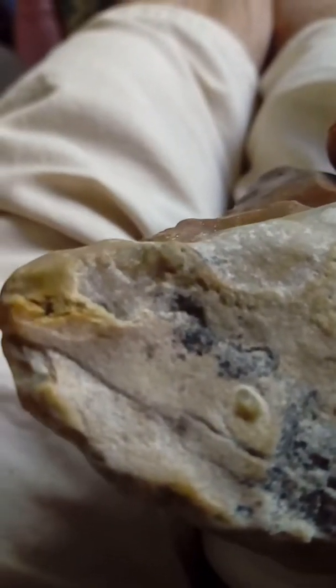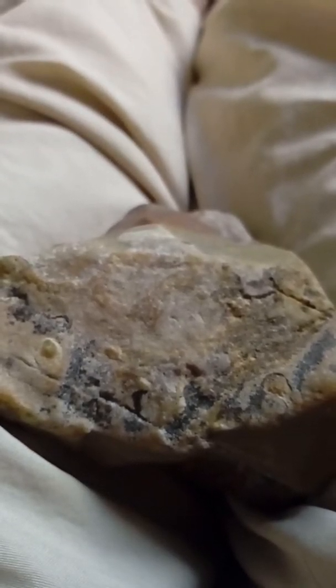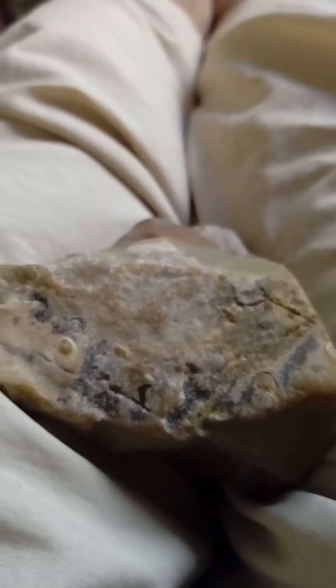So I thought I'd share it - maybe somebody can tell me something more, or tell me I'm all wrong and it's just a stupid rock. I'm not an expert, I don't have any experience. I just found it and thought I'd share it. Okay guys, see ya.